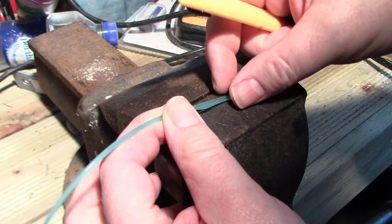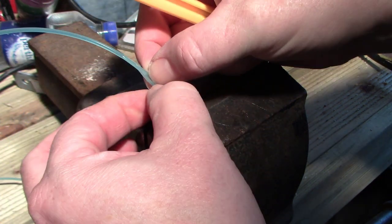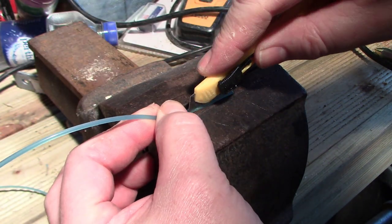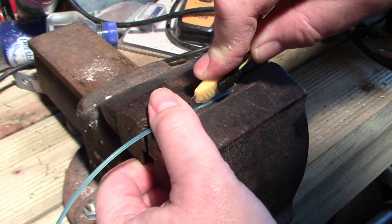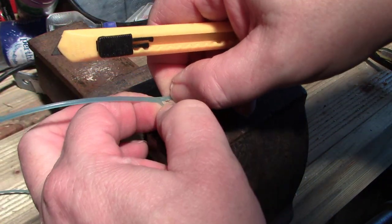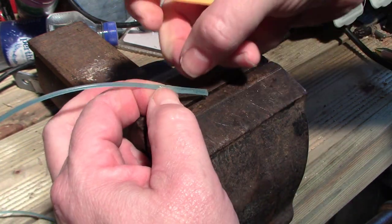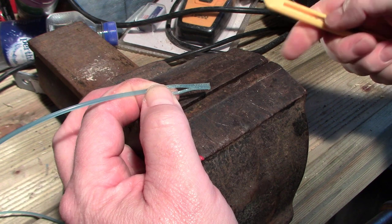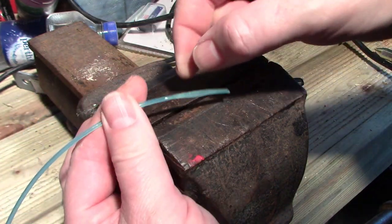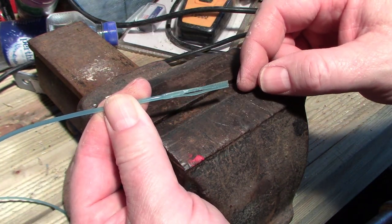It just needs to be a bit longer. There we go. So that's how you make a pull-through for your rifle. A cheap pull-through. Strimmer wire, crush the end flat, cut it with a Stanley knife. And there you go — a pull-through.